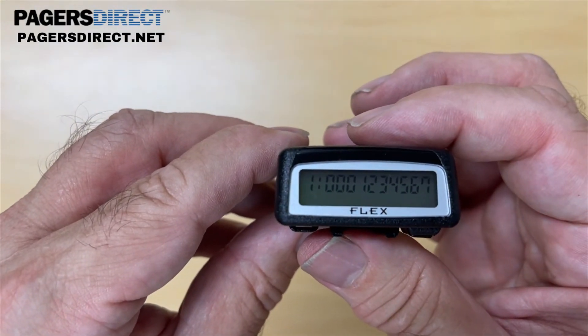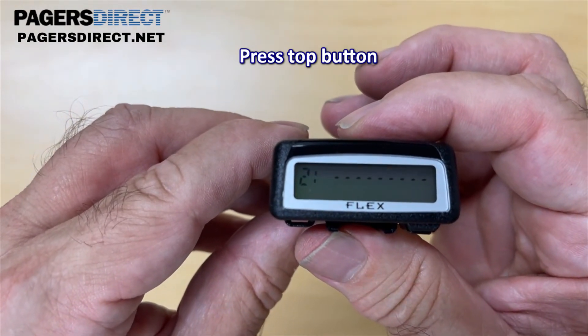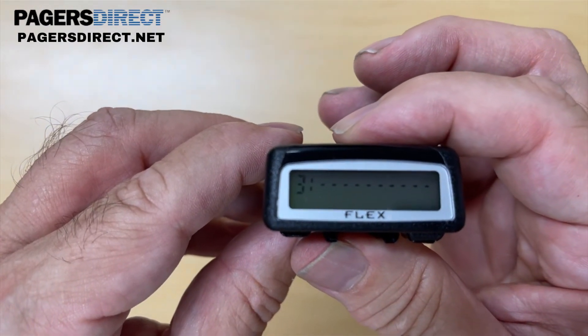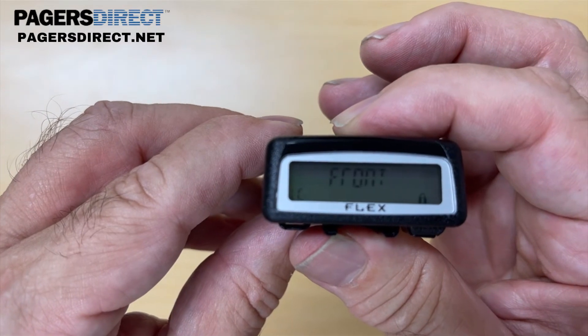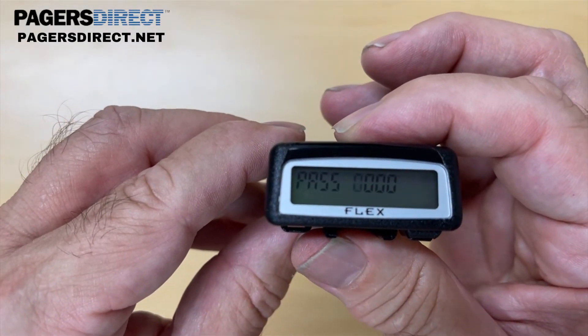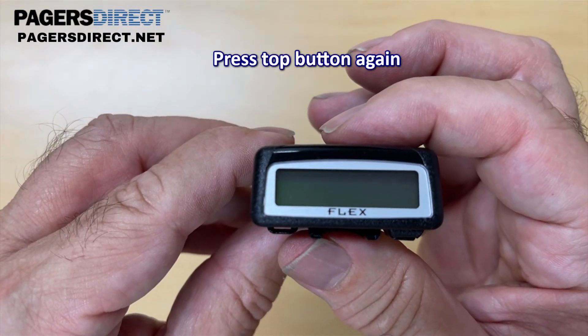Once the cap code is set to where you want it, hit the top button. It's going to take you to cap code position number two. Pagers are capable of having more than one cap code, but since we're only programming one, we're just going to skip through them. It's going to say 'front' and then bring us back to the first screen.